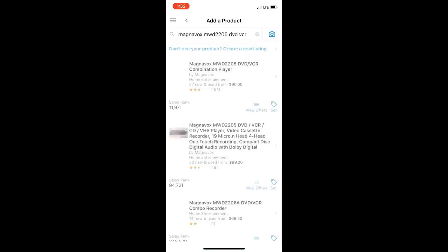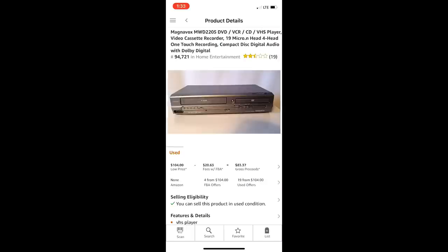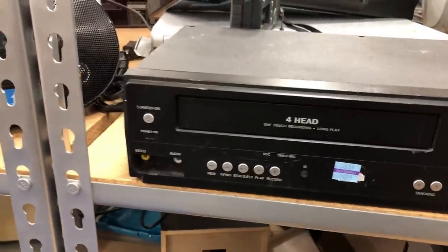Let's check out another Magnavox. What's interesting about this one is it pulls up two different listings — it's actually the same item but listed twice. At this point I want to look at the pictures and descriptions to make sure I have the correct one. The top listing has a remote and cables, and the one underneath is unit only. Since I don't have the remote or cables, I'll go with the unit-only listing. Whether you should send remotes in is debatable — I've never had an issue, but some people have, so it's at your own risk. This one comes back with a rank of 94,000 and an FBA offer of $104 — this is a keeper that I actually bought.